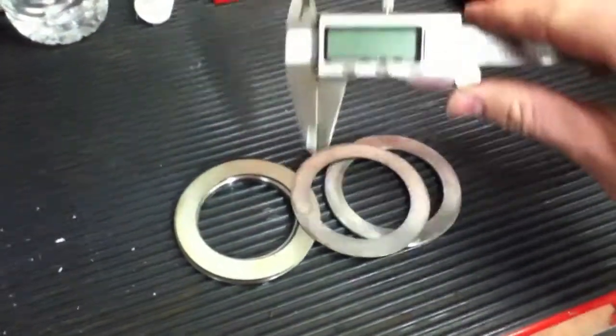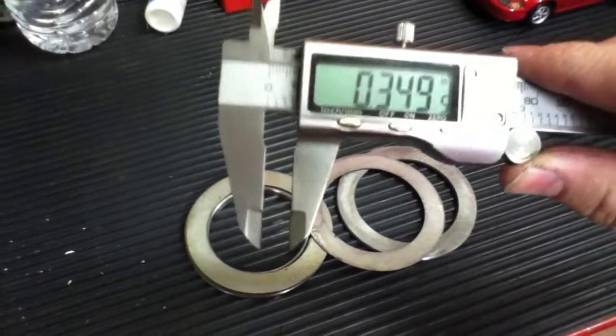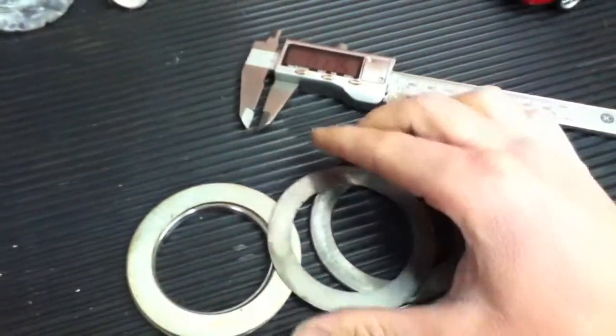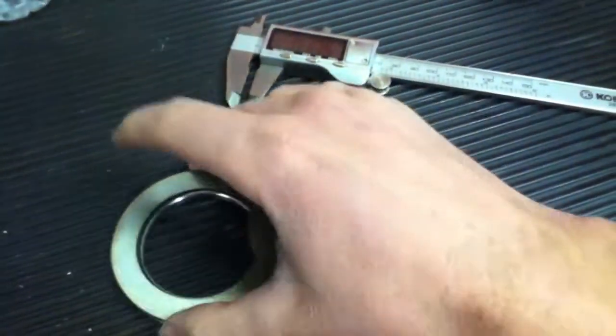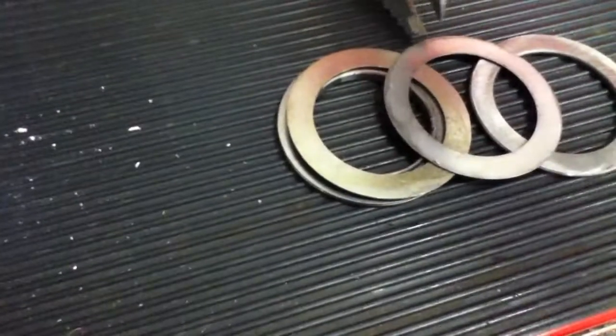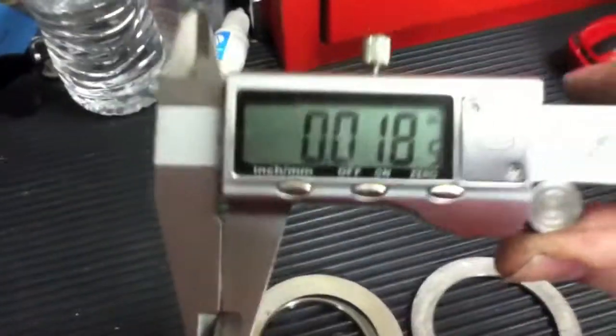This is a digital caliper. What it does is measure spacing — you can use it to measure the thickness of your shims. Basically all you do is pinch it closed around the shim and it tells you how thick it is.